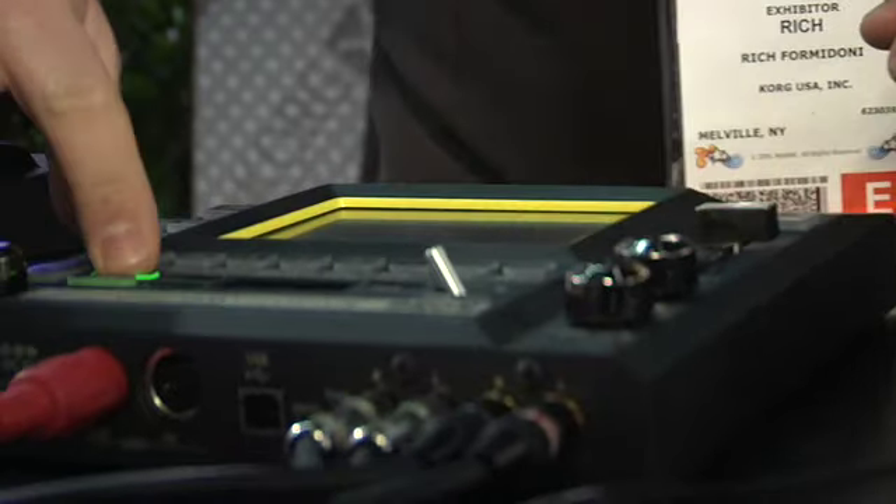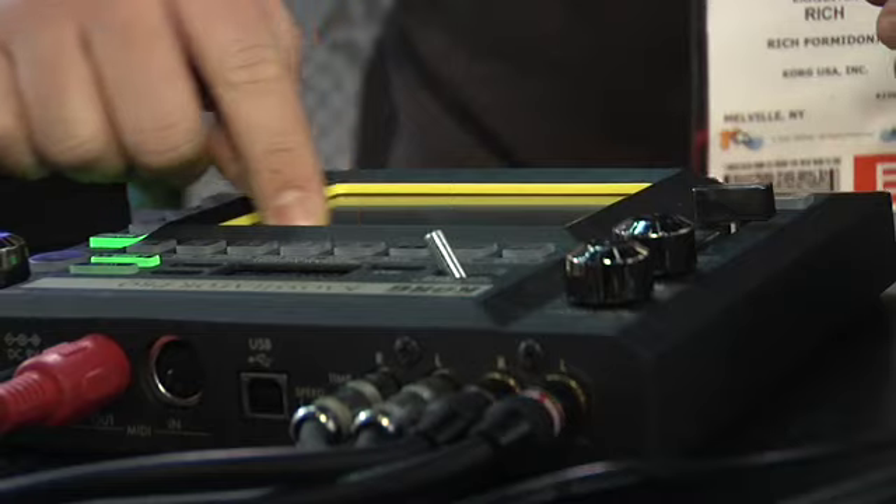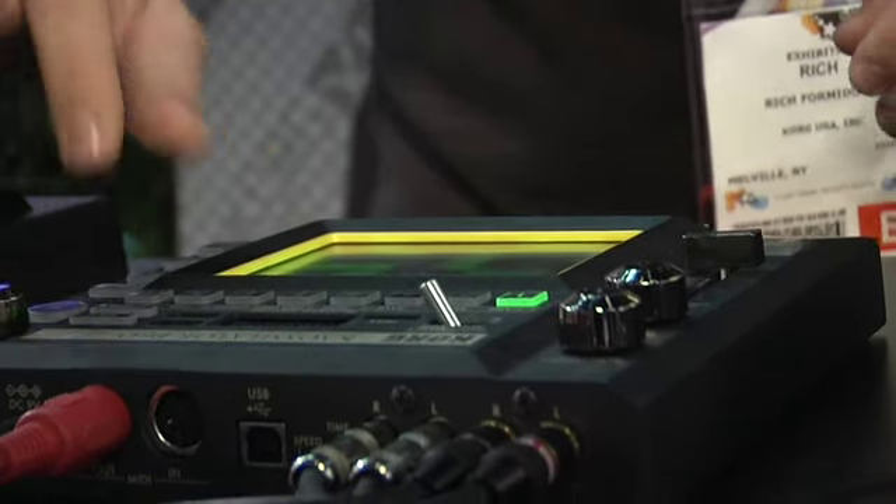We've added lots of new synthesizer sounds. You can modify the scale and the key, and the note range can now go up to an insane six octaves on the pad. We'll keep it down here at one octave.